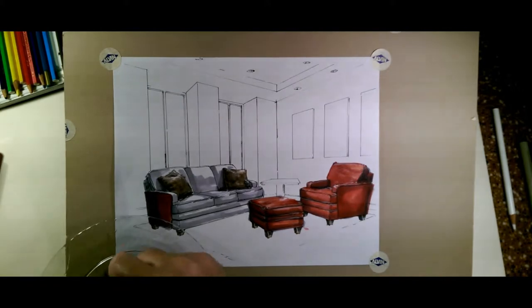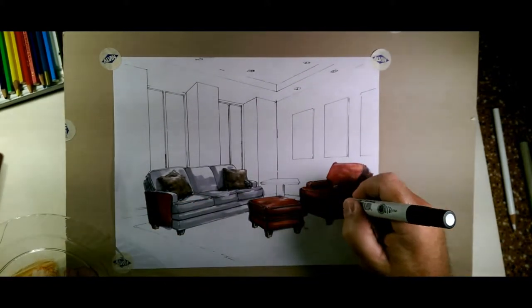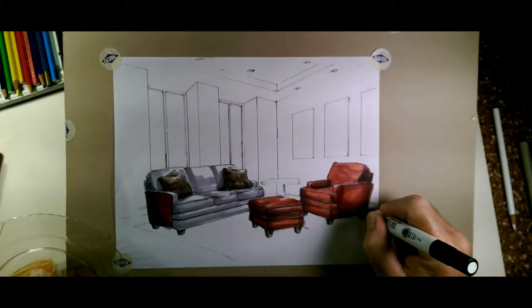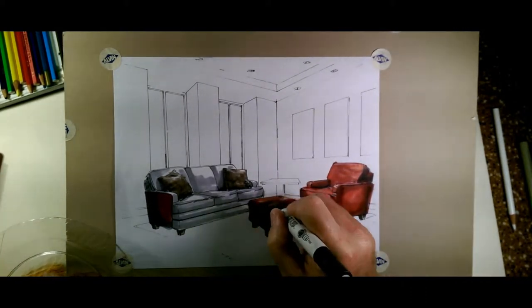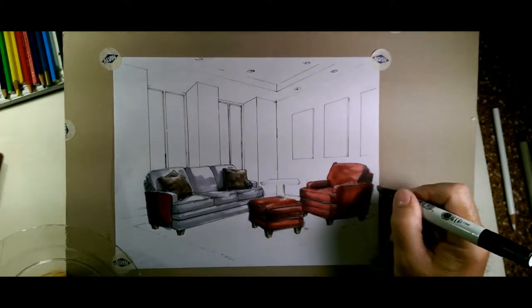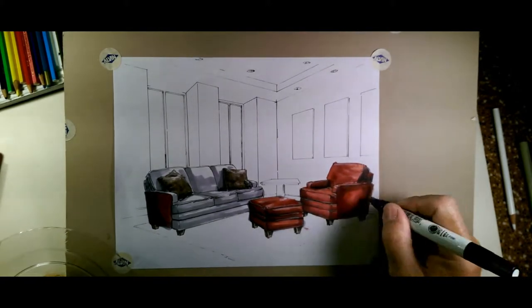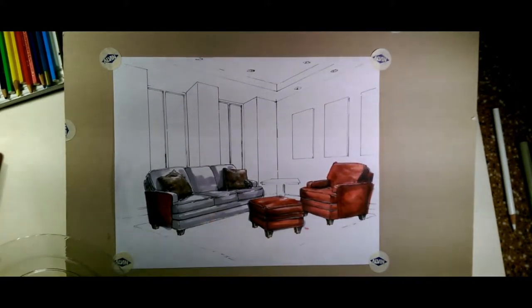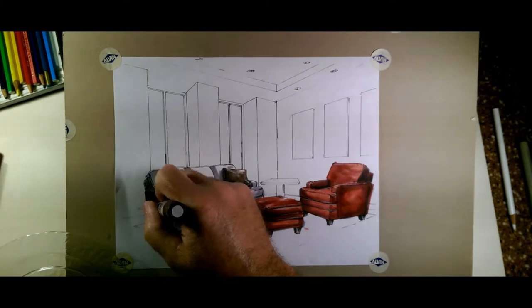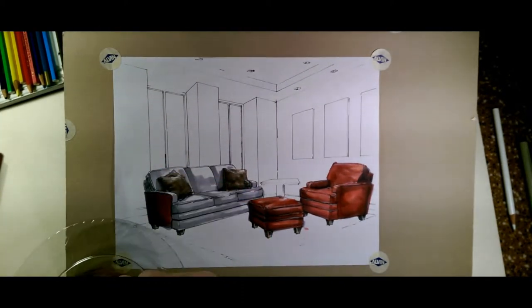If you did have to mix colors, go in with some of that mixed color over on your other pieces. Just kind of artistically throw a couple of strokes here and there. Once it's rendered, those strokes aren't going to show up, but that color will show up, and we can make sure that you've got good distribution of color.